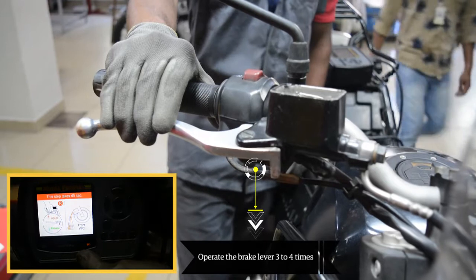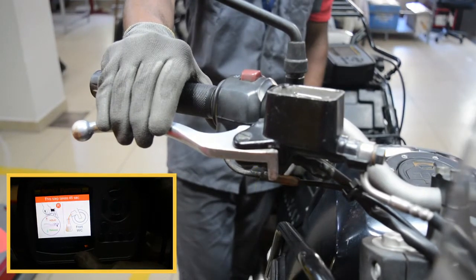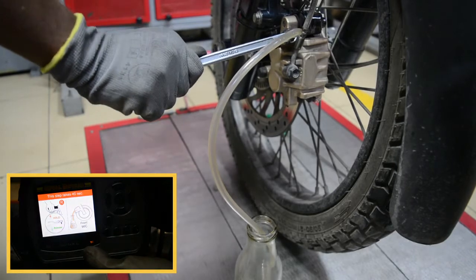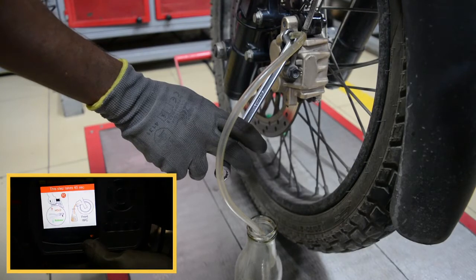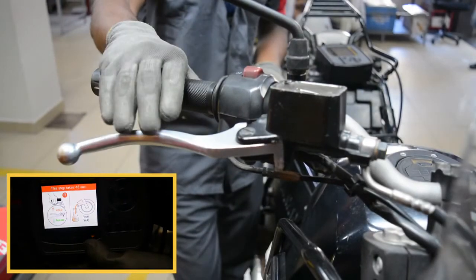Operate the brake lever three to four times. Hold the brake lever in the pressed position. Use the ring spanner to loosen the bleeding nipple. The brake fluid comes out of the bleeding nipple with air bubbles and flows through the vinyl pipe to the container. Tighten the bleeding nipple. Now release the brake lever.